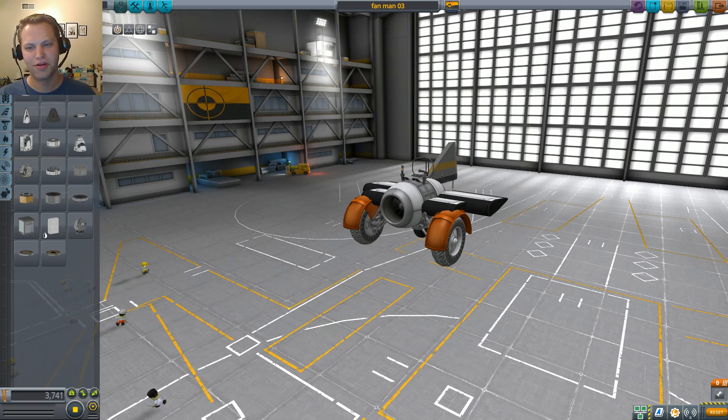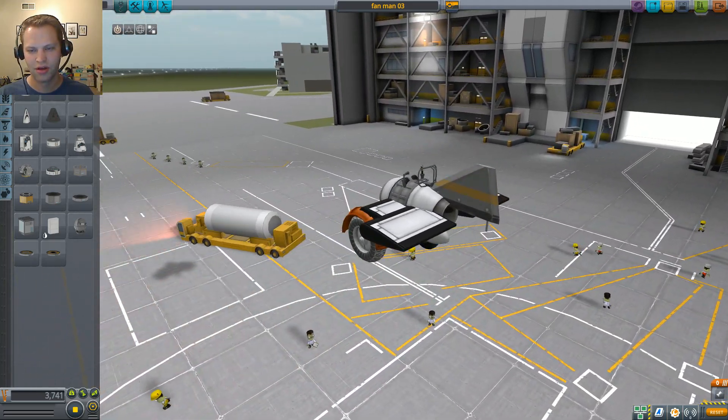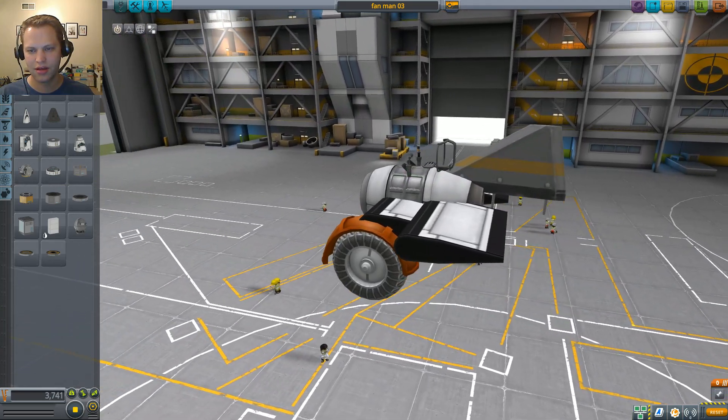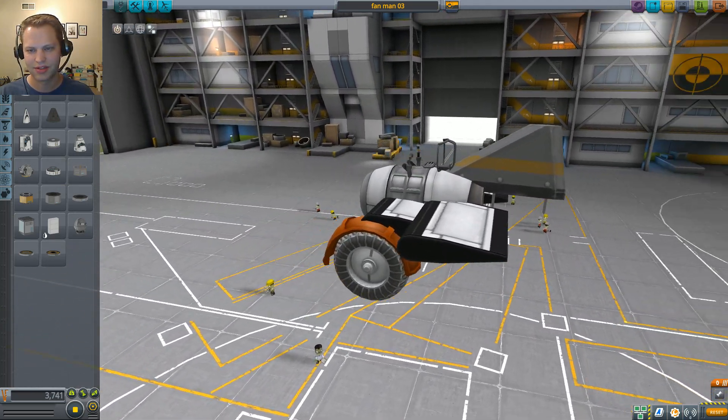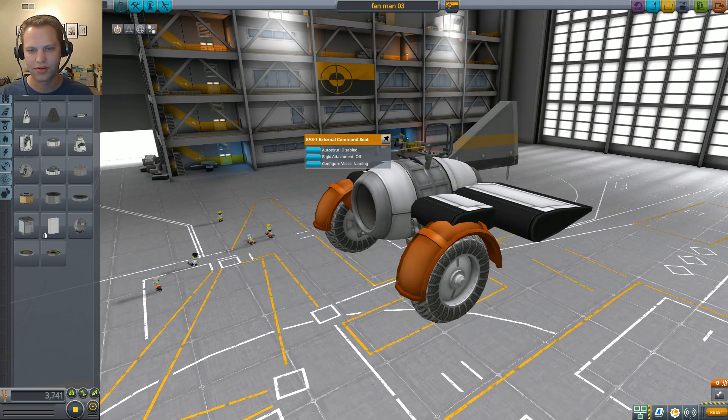Hey, what's up everybody, Tom here again playing Kerbal Space Program. Today I'm going to show you an ultralight aircraft using the new Dressed for Success update. This is all fully stock and you can see I've got an external command seat.